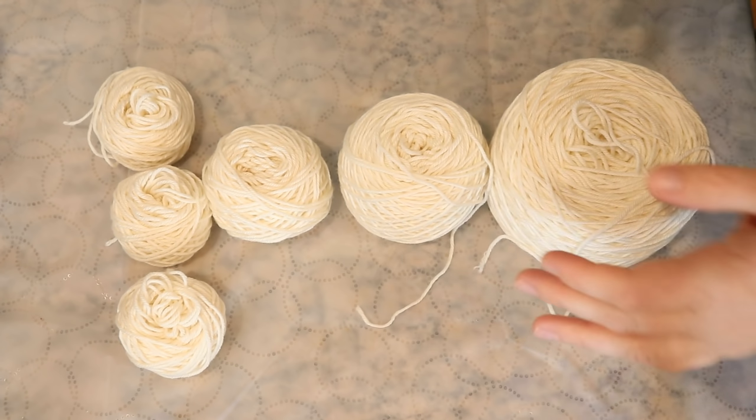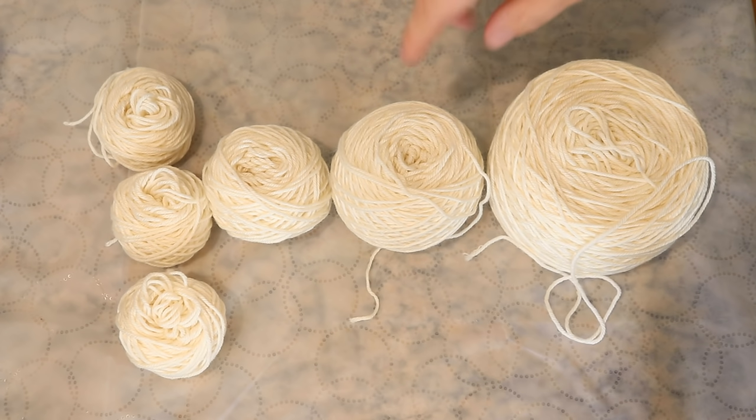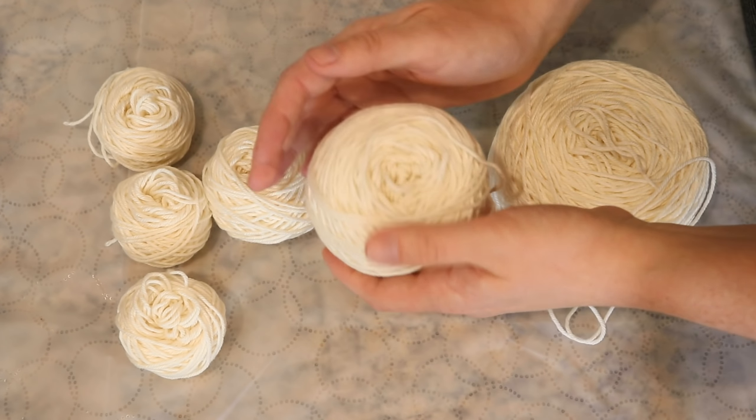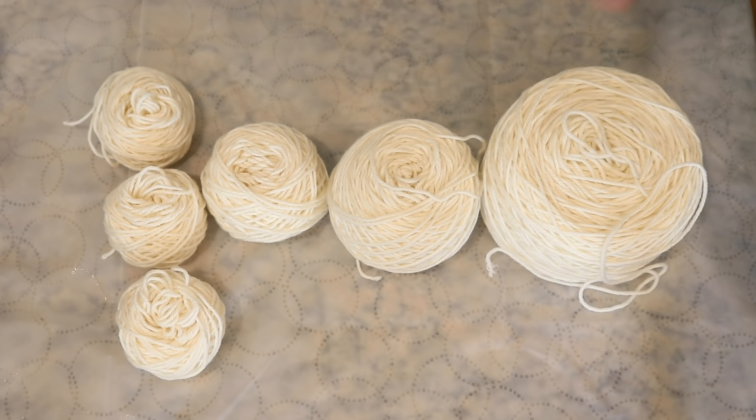Here we have 200 grams of yarn cakes — 100 grams all connected, 50 grams, 20 grams, and three 10-gram ones that are all made up of our 10 gram mini skeins. It's worth noting that our 50 gram cake is probably the tightest wound one, then next maybe the 100 gram, and these ones are all fairly loose. When doing the 50 gram cake, I found it easy to tuck the previous ends under the strings as we went.